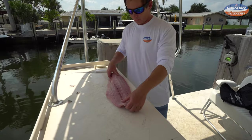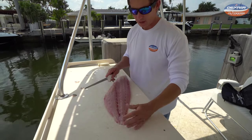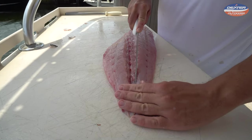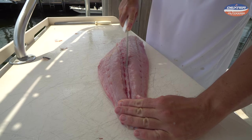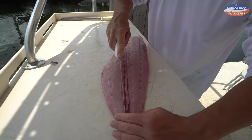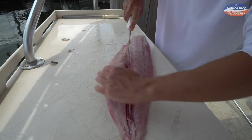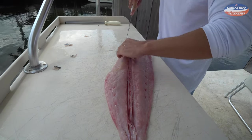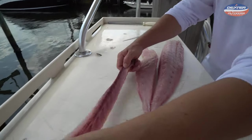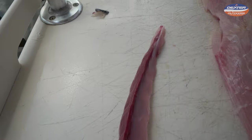Now all we've got left is to get rid of the pin bones and the bloodline — amberjack do have a really big bloodline. Starting where the backbone was, we're going to go on both sides of it, because the pin bones are in there as well as the bloodline, so we're going to get rid of both at the same time. Cut all the way down, it should lift right up — there's where your pin bones lie, that's where the red meat lies, so we get rid of that.